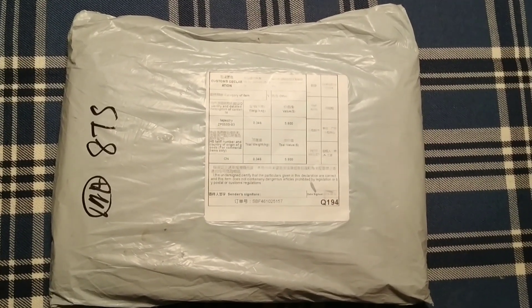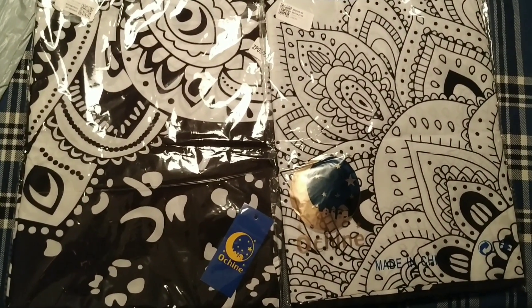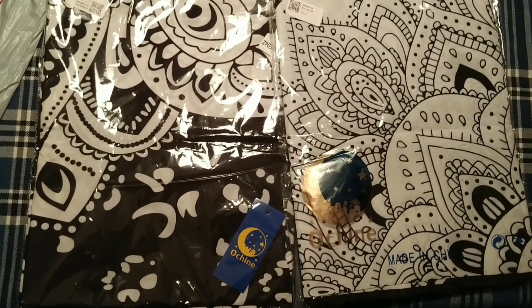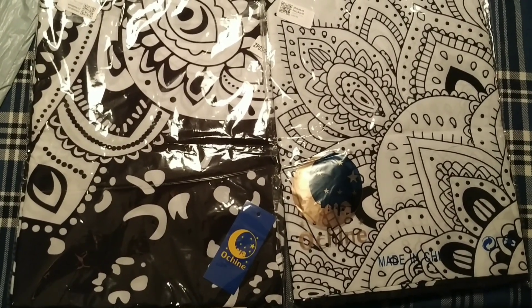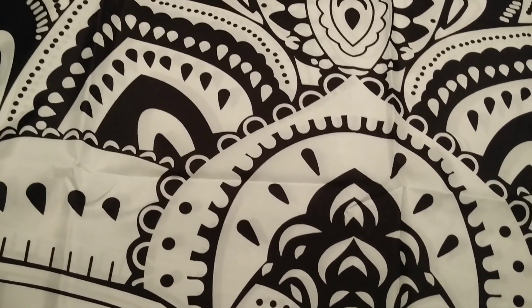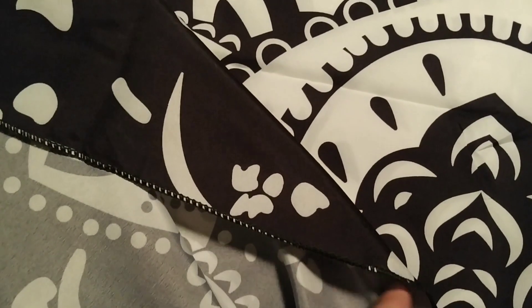Hi guys, I've got a package from Aliexpress. These are two printed wall hangings, or like those flags they sell in rock shops. This one is basically a Mandala tapestry — as you can see it's very pretty. It has a bit of a sheen to it; it's a nylon or polyester type material and it's finished like that.